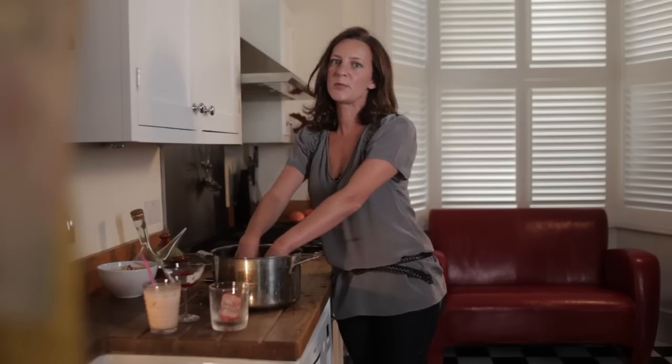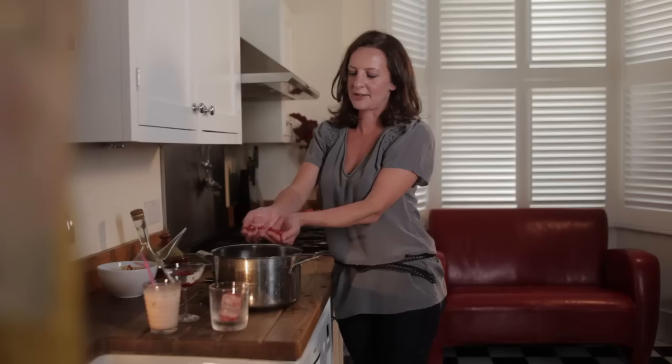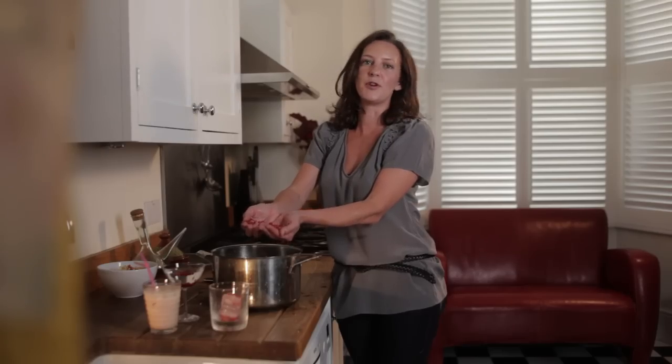Then you can just scoop the seeds out with your hands, or sieve the whole lot. And there you are — that's how to get the seeds out of a pomegranate with no mess.